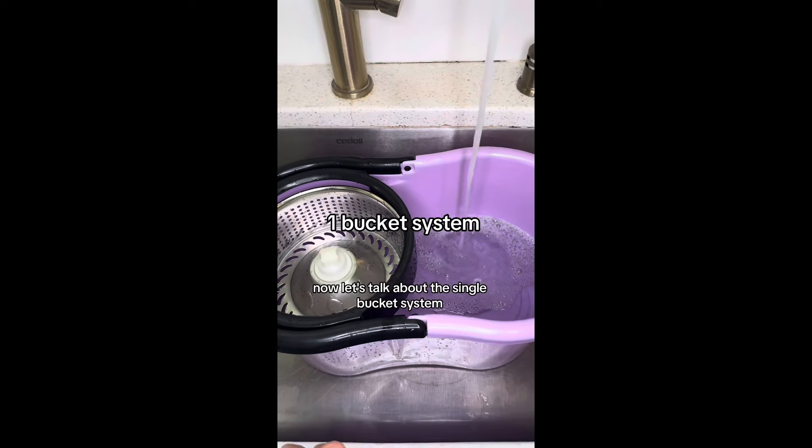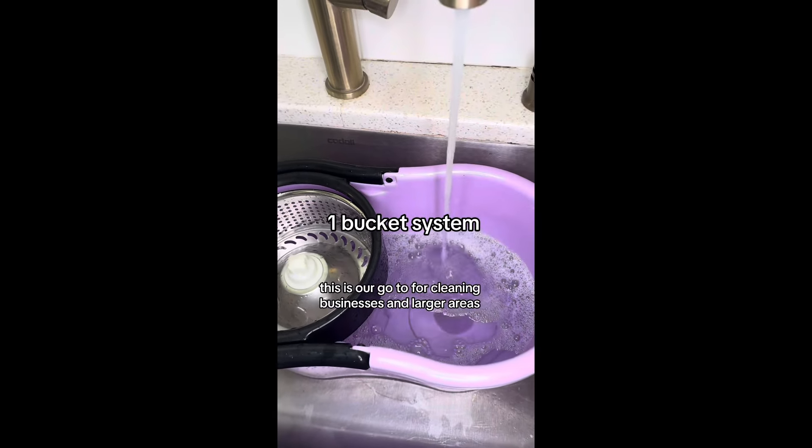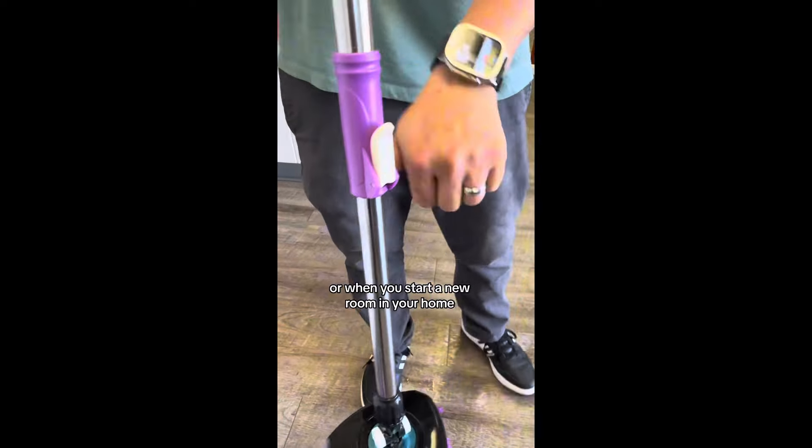Now let's talk about the single bucket system. This is our go-to for cleaning businesses and larger areas. We recommend changing the water as needed, or when you start a new room in your home, to ensure you're always working with fresh, clean water.